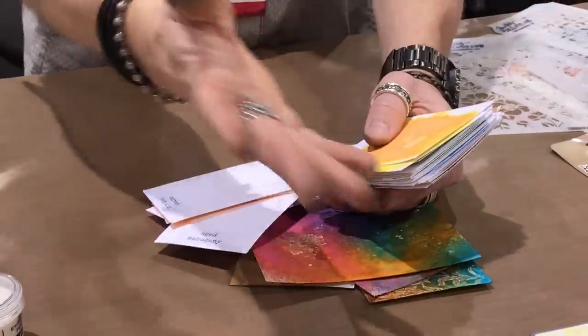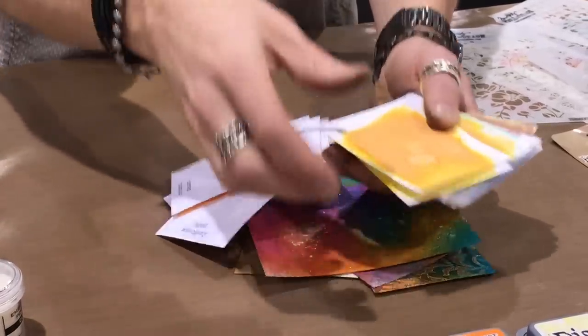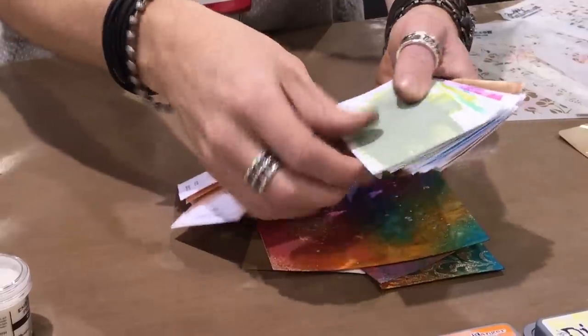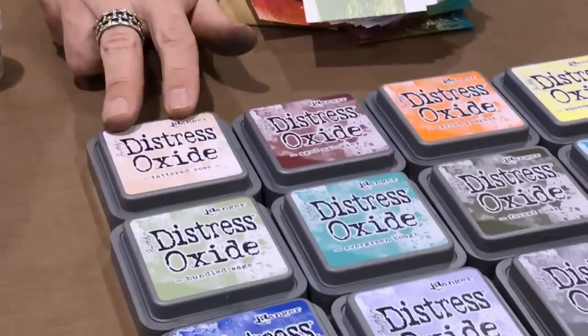When we get into yellows, we've got squeeze lemonade — that's a really clean bright yellow. We had fossilized amber and wild honey, but every time I look at that palette, even though we will have all 60 by end of the year, it's about how they're introduced. You can justify adding it to your collection because you don't have that color already.